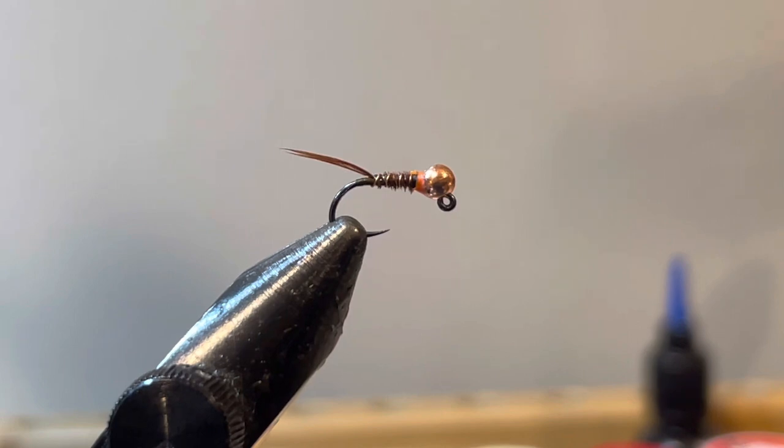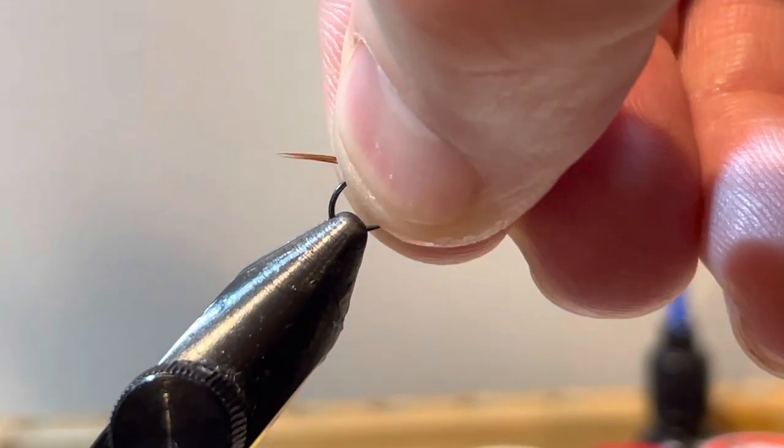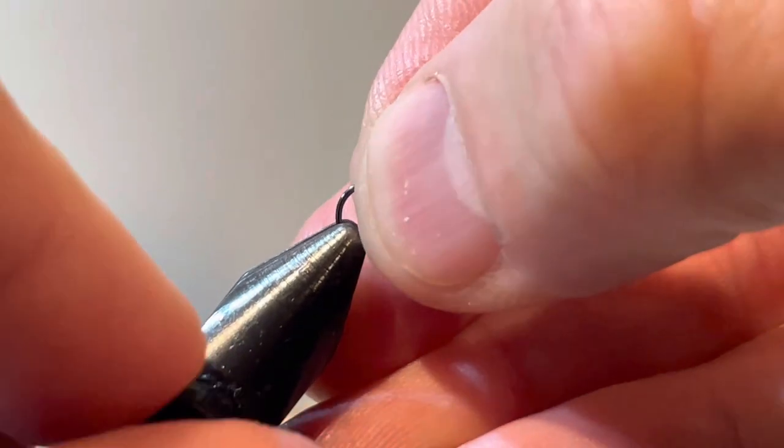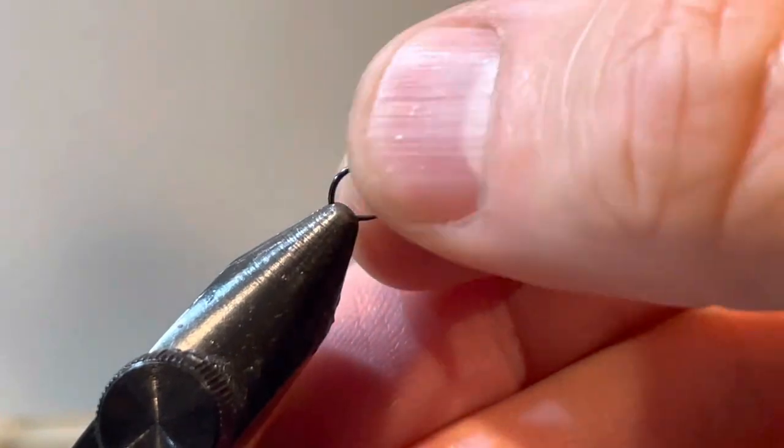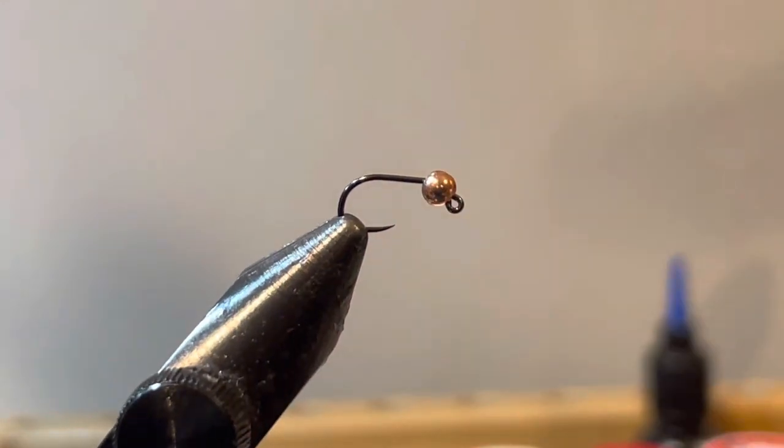The one in the vise right now is a size 16 jig style hook with a 2.8 slotted tungsten bead in copper. We're going to get this one out of the vise and put in a new hook with a new bead — same size 16 with the 2.8 — and I'll go through the materials as we tie this one up.